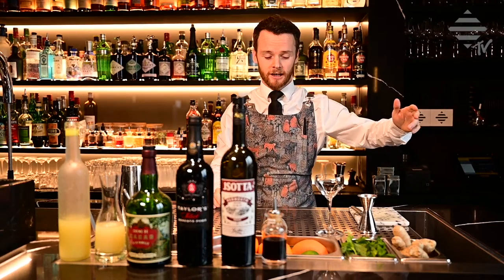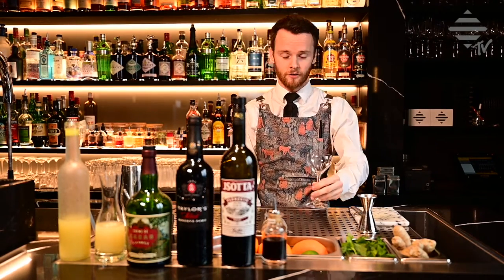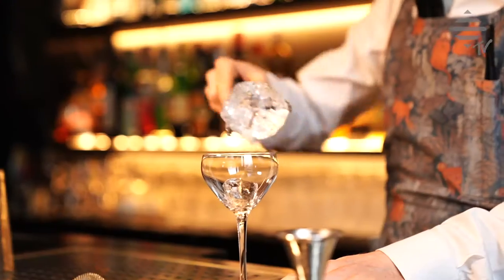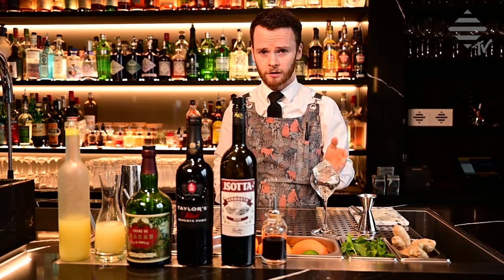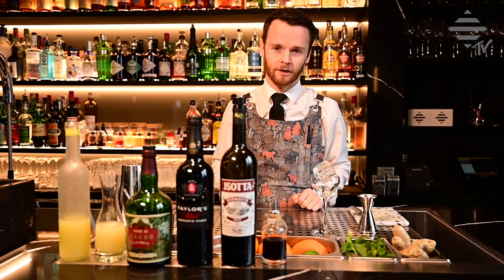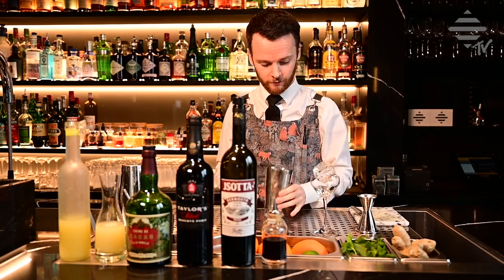Let's start by icing up our glass. We have chosen the Nikonura glass, but you can choose a tumbler or any kind of glass you have at home. It's not a big drink. We use this lovely Nikonura glass. And this drink is shaken, so you will need something to shake with.